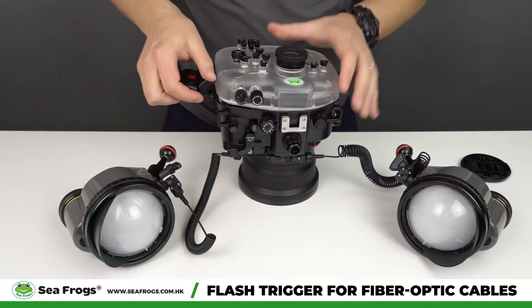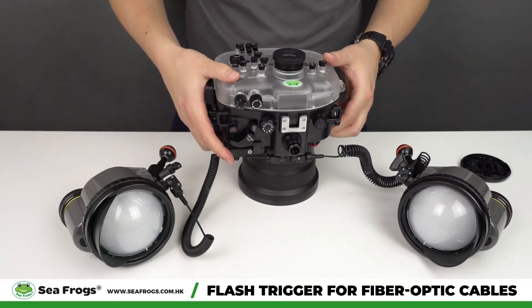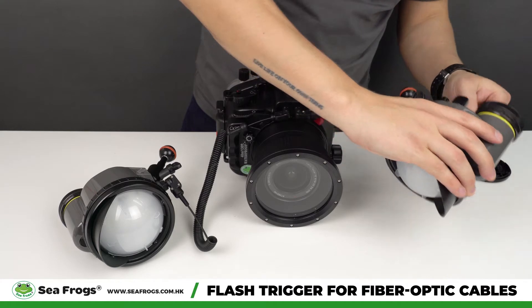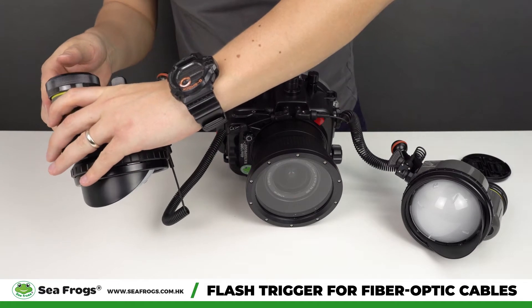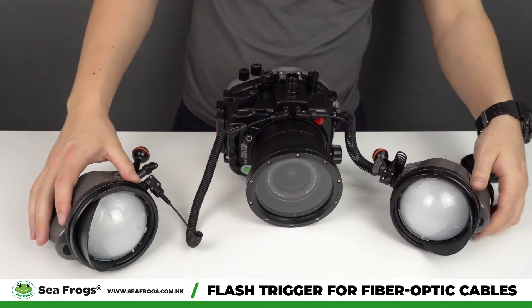Okay, then we can close the housing and turn on the camera. All right, now we're going to turn on the strobes.